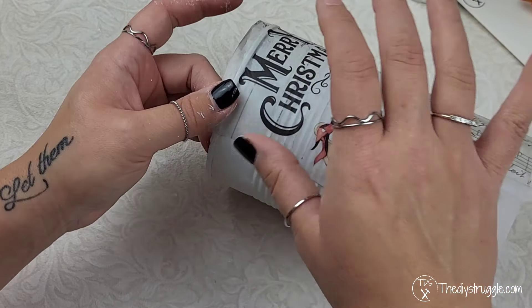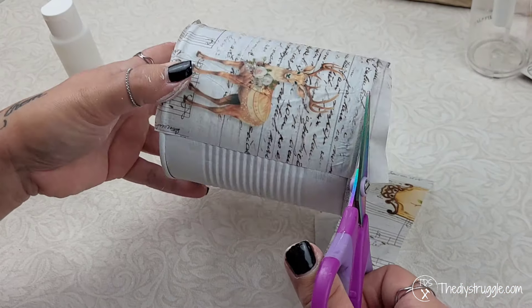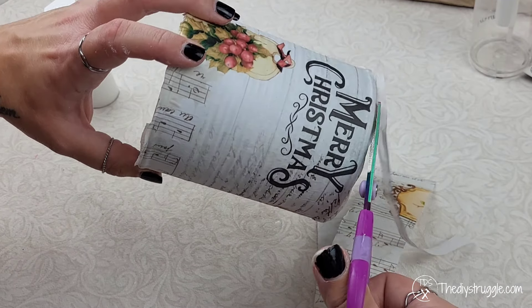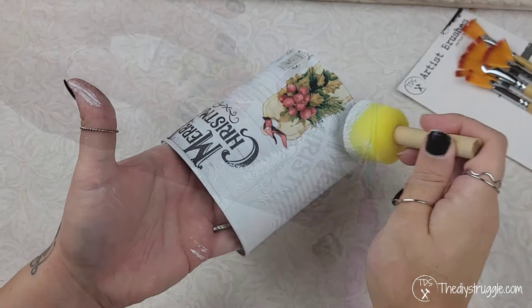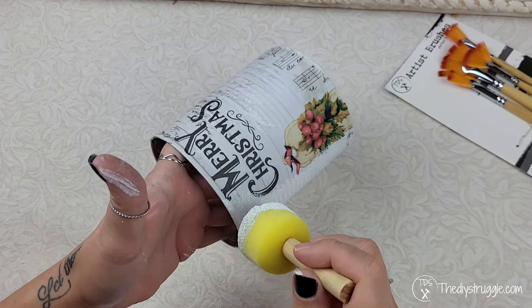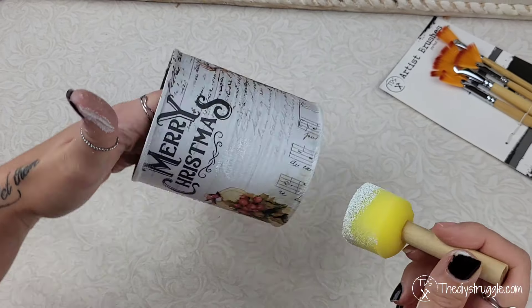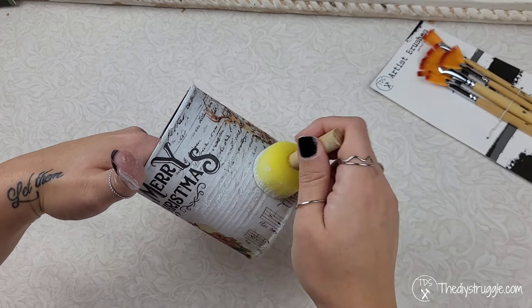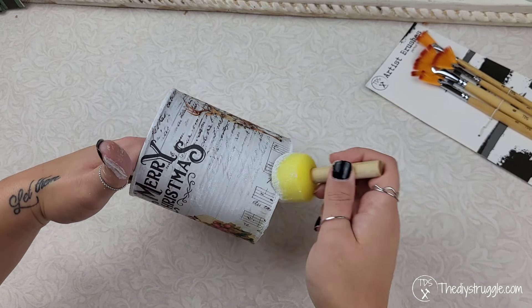Whenever I do pieces like this I like to leave a little excess. This way I can trim off whatever I need to, and if there are mistakes I have a little extra material to help fix that. Since I didn't wrap the paper all around the piece, I'm coming back in with some of that paint around the edges and over the top of the paper to blend it all together.